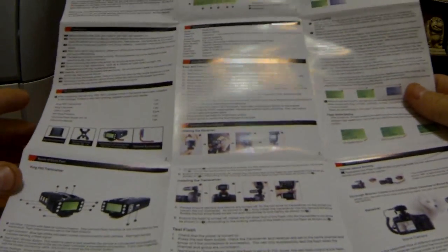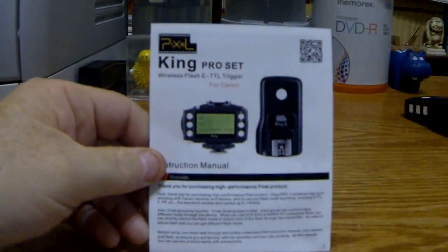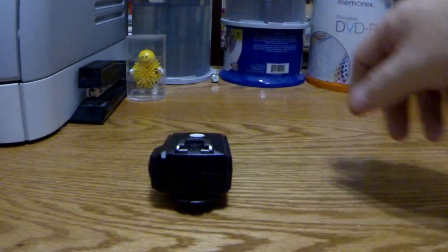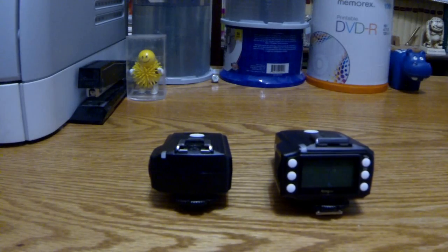But this is the entire instruction manual, and I guess it's all you need to get these things going. So I'll just fold that right back up. And you can see right there is the front page. So set that back to the side. Right here, this is our Pixel King X. This is our Pixel King Pro.